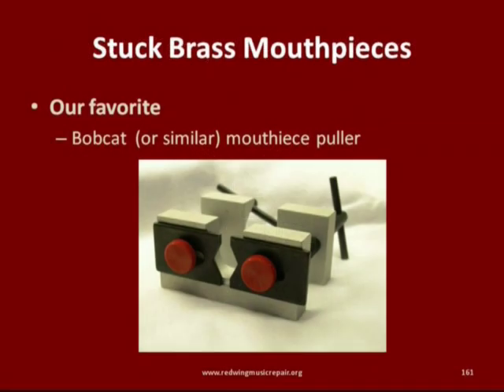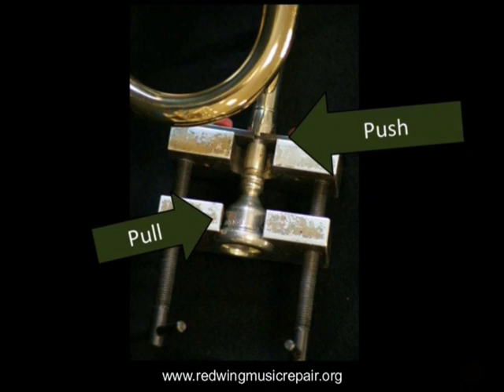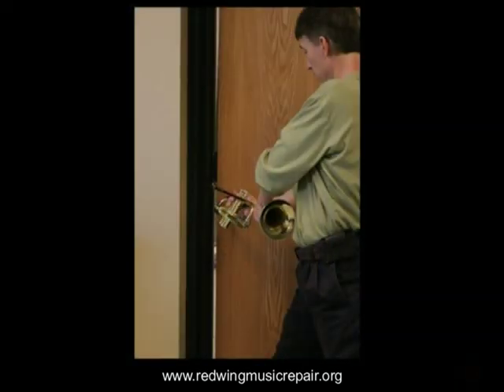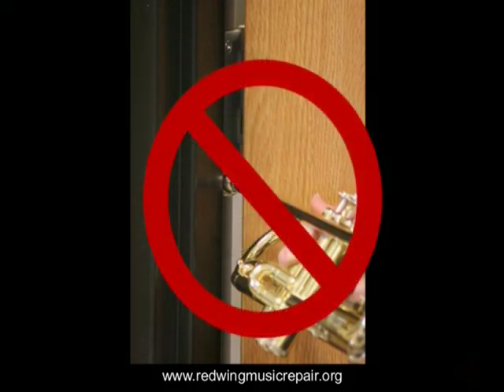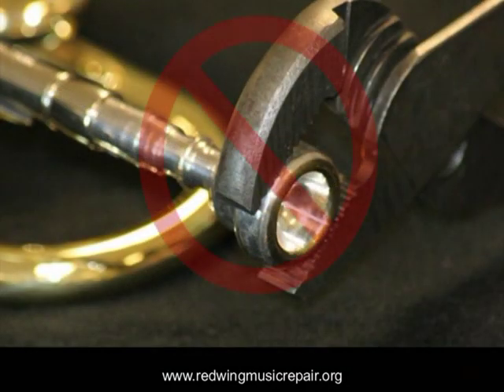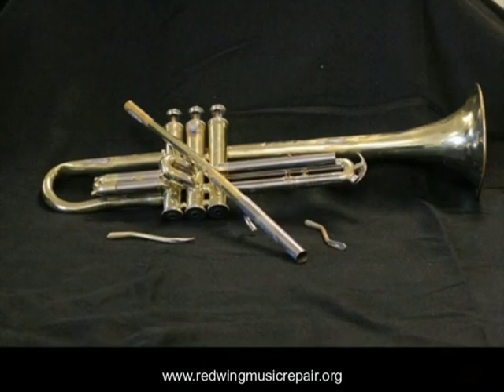Mouthpiece pullers work by pushing and pulling simultaneously. It's important to know that stuck mouthpieces never twist out — because of the tapers, the mouthpiece must be pulled straight back from its receiver. Trouble starts when people try to twist the mouthpiece out, either by securing it in a door jamb or twisting with pliers. The results can be twofold: irreparable damage to the mouthpiece, and often a lead pipe torn from its solder joints, twisted beyond repair. In this instance, a job that is typically free can cost the customer upwards of $125.